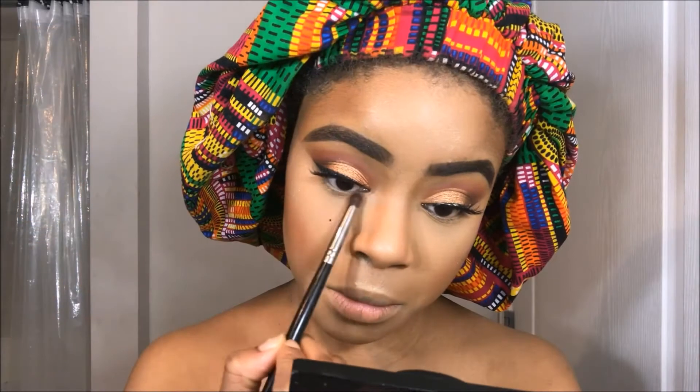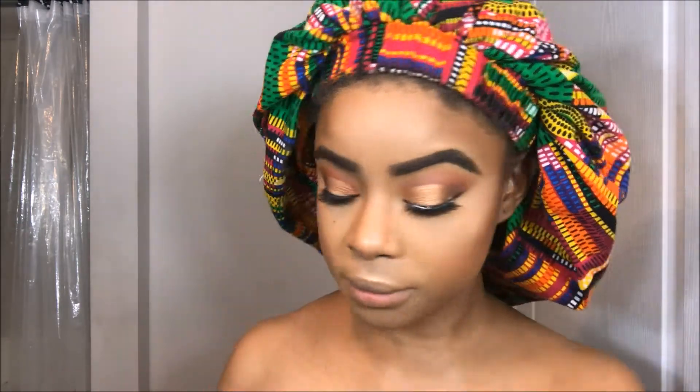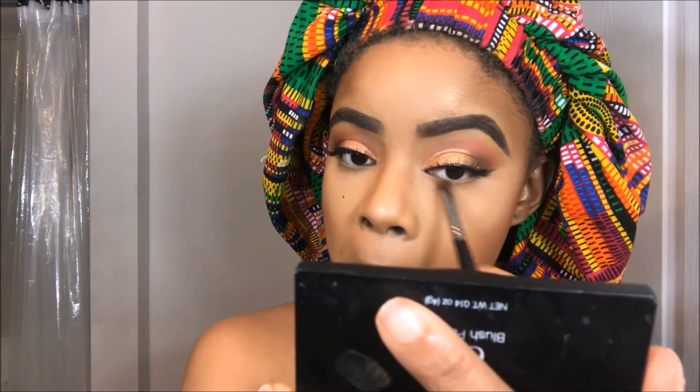I'm going back into the same colors that I used in my crease and beefing up my waterline and smoking it all out.